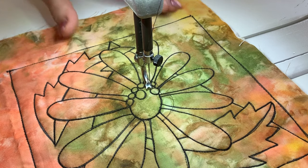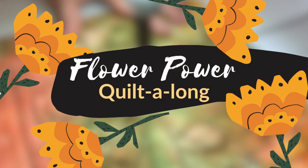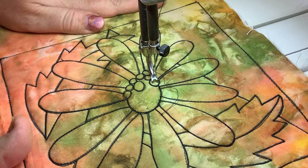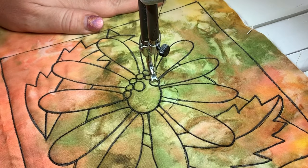Hello, it's Helen Godden here — gradually losing more nails, but here we are! It's block number four of our Flower Power quilt-along, so this is the Daisy. How are you going with your blocks? You're tracing them each day — don't forget to do the outlining stitch. I've done all that on mine already, stitching over every black line to make it secured and give more definition to that shape.